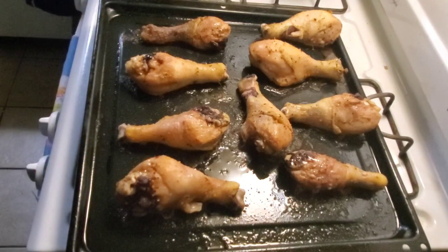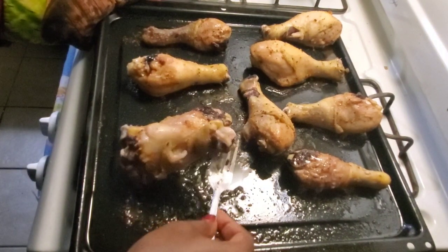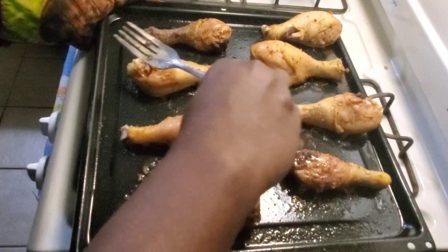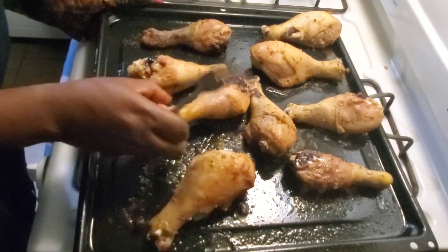One side is done — this is how I want it to look like. I'm just going to flip it over to the other side and cook the other side. The bottom part is cooked so we're gonna flip it so we can cook the top part, and I'm gonna put it back in the oven.